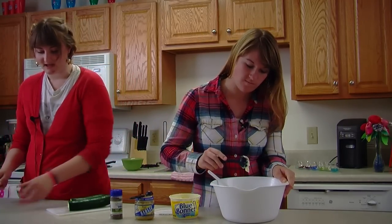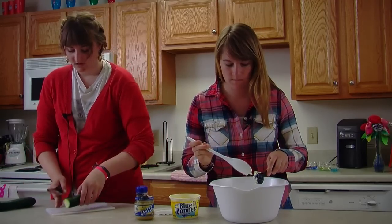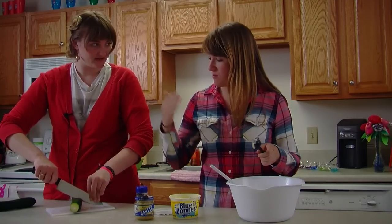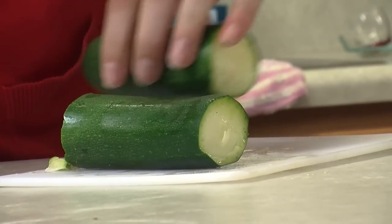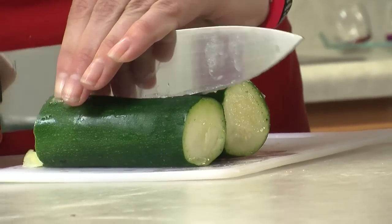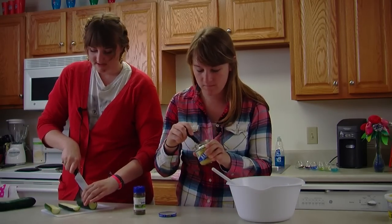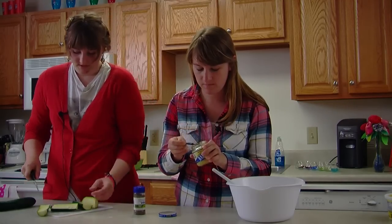I'm going to cut the tops off of the zucchini, and then I'm going to cut it — crosswise, that's how they said it — crosswise and then lengthwise. And they said make six halves or six crosses.